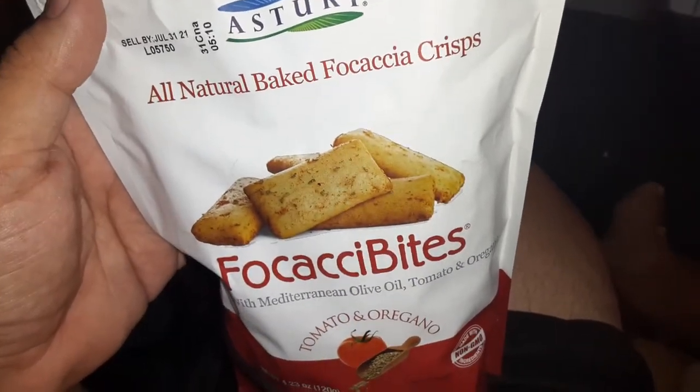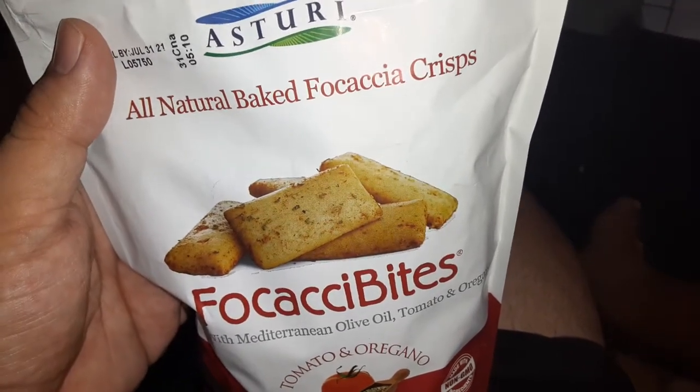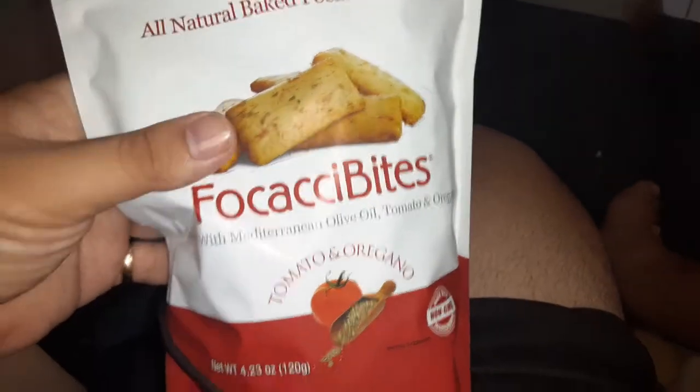What is up guys? I got Focaccia Bites — all natural baked focaccia chips. So that's cool.